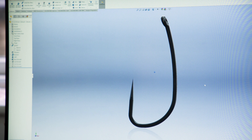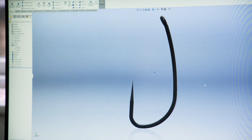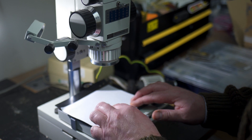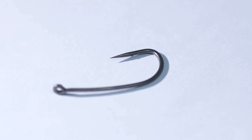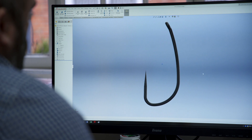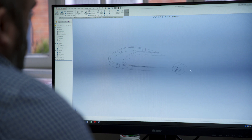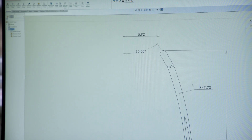Tweaking the proportions and the dimensions until they looked just right. A couple of months later we got the first samples back from the manufacturer, which was just a size four. In terms of the shape and the proportions, the forging, the finish and wire gauge, they were spot on. And although they were sharp, we felt they could do with being a little bit sharper.